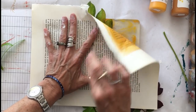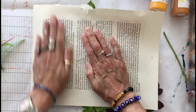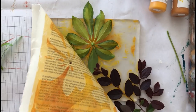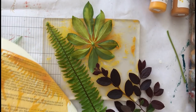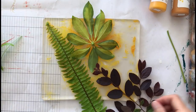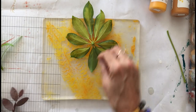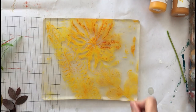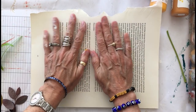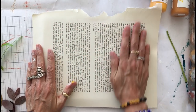I'm going to pick it up to sort of get a peek at where I might need to add more pressure, peeling it up from the corner, and there I have a nice mask of my first layer leaf print. So I'm going to quickly remove these from the plate, and then you can see that I have leftover paint that was trapped under the leaves. So I'm going to take another sheet of paper and lift that ghost print, where I will get positive images of the leaves.